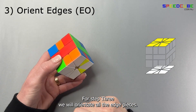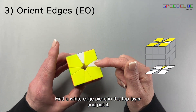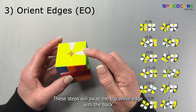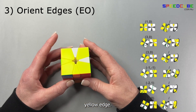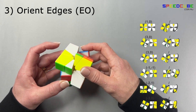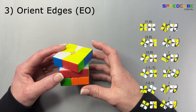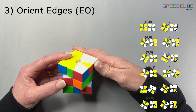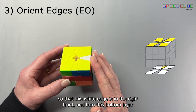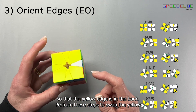For step three we will orientate all the edge pieces. Find a yellow piece in the bottom layer and put it in the back position. Find a white edge in the top layer and put it in the right position. Perform these steps to swap the top white edge with the back yellow edge. Then turn the top layer so that the white edge is in the right front and the bottom layer so that the yellow edge is in the back, and perform these steps to swap the yellow and white edges.